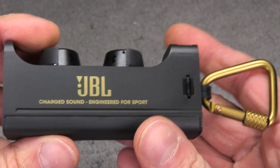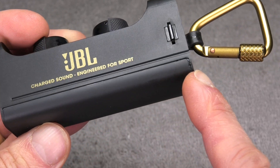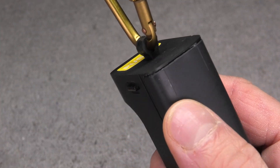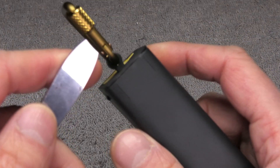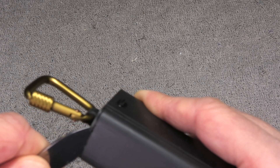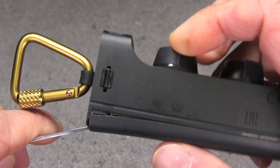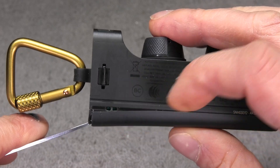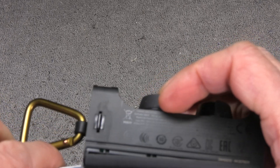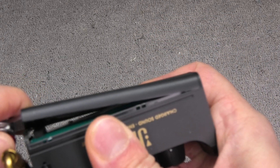Next we have to remove the underside of the charging case - this little plastic cover. To prevent any visible damage on the plastic, I'm going to start working on the side where the carabiner is. I'm using my old pocket knife and wedging it in between the cover and the rest of the plastic casing, just prying it in a little bit to loosen up the clips on the side. You have to do this very carefully.